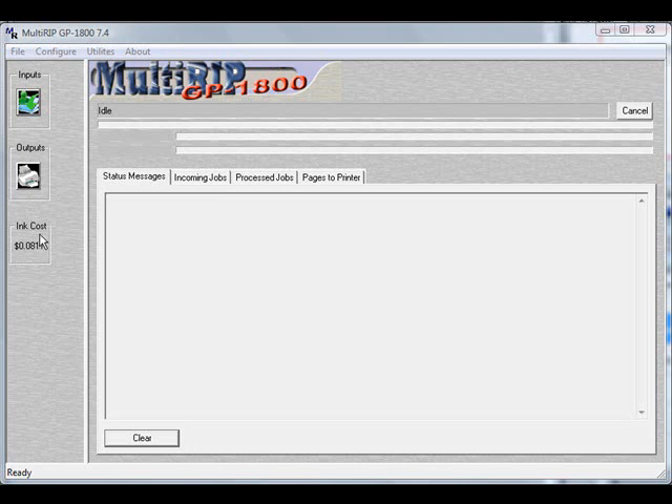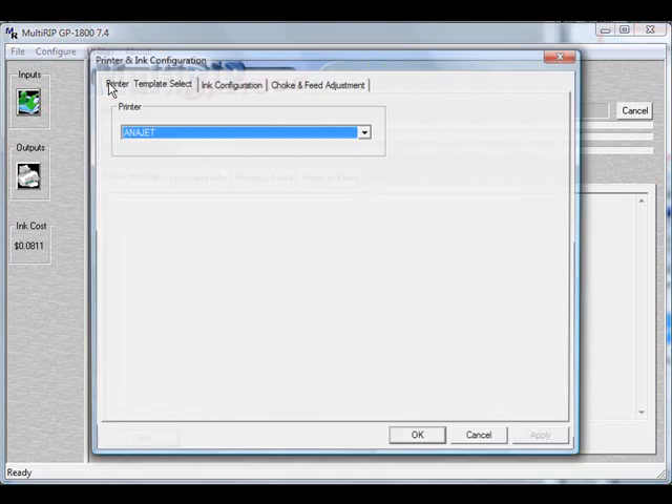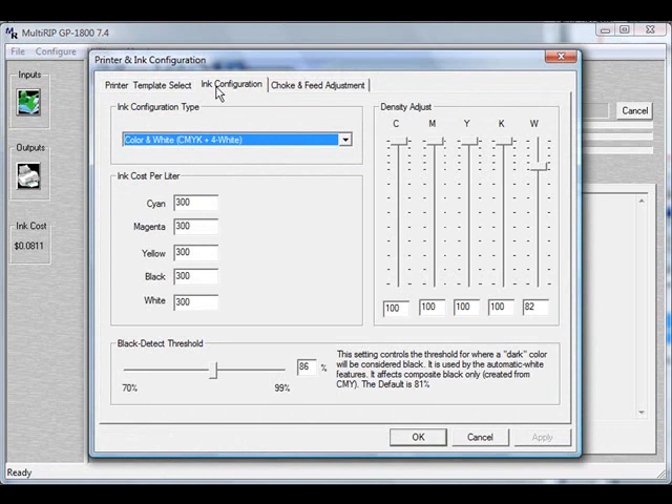The first thing we want to do is open up the RIP interface. When you have the RIP interface open, go to Utilities and down to the Printer and Ink Configuration menu. That will open up a new window, and you want to click on the second tab, which is called Ink Configuration.